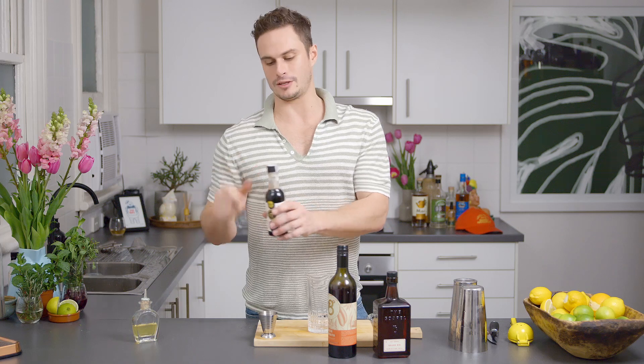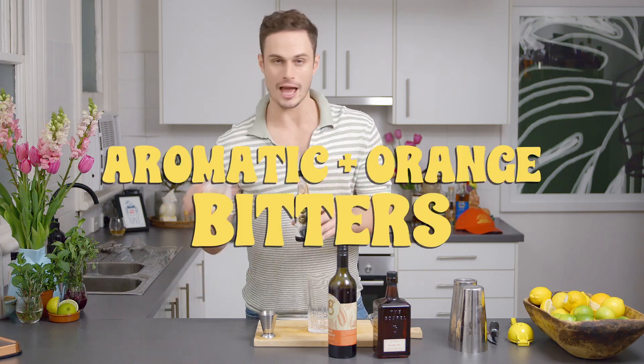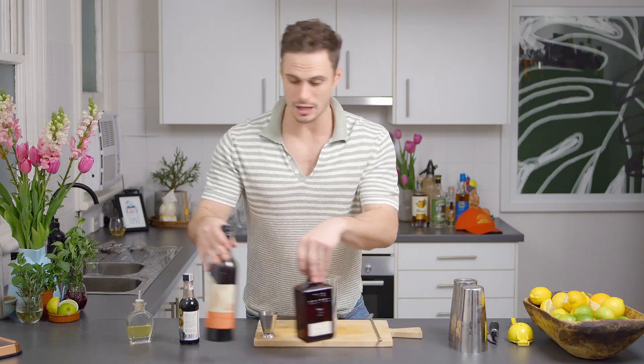We're going to do two types of bitters — aromatic and orange — and we're going to stir it over ice, and garnish it with not an orange, but a cherry.